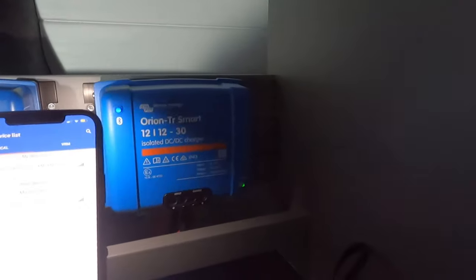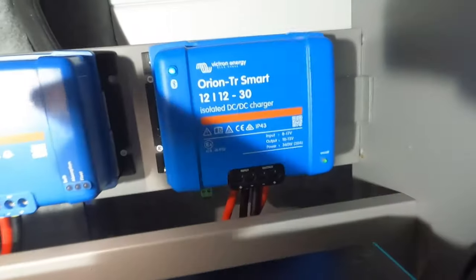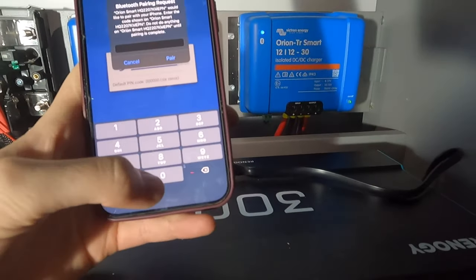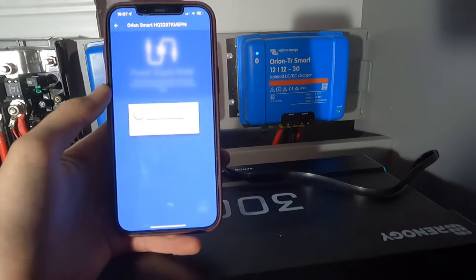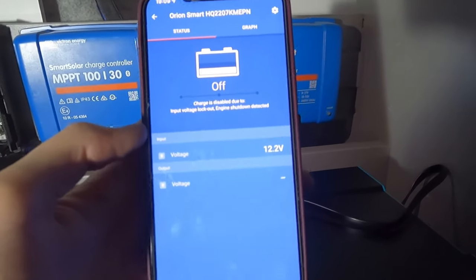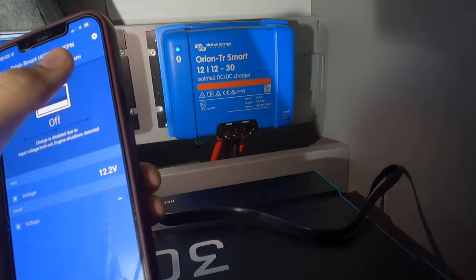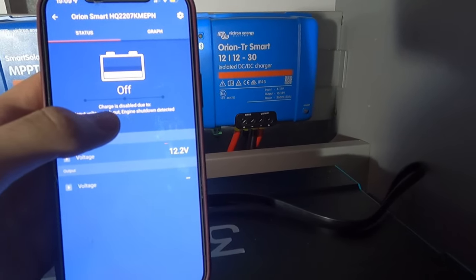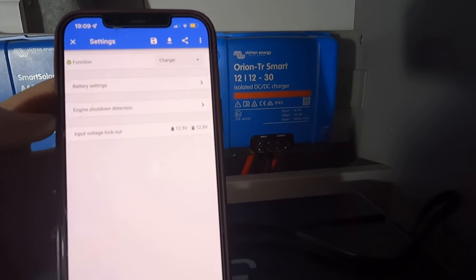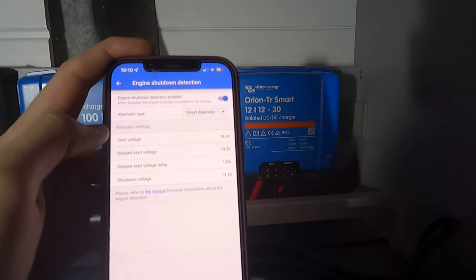That's set up. Now I'm going to access the DC-to-DC charger using the Victron app - it's available on the App Store. You plug a little Bluetooth dongle into the DC-to-DC charger and it pops straight up on the app. The default pairing code is six zeros. After an update it comes onto the screen showing charger mode, which is correct. My voltage is reading 12.2, which I'm happy with. It's currently disabled because my engine is off - I've got engine shutdown detection turned on because I don't want to take power from the starter battery when the engine isn't running. You don't want to run your starter battery flat and not be able to move.